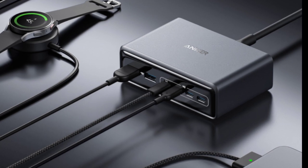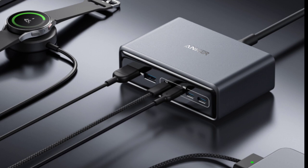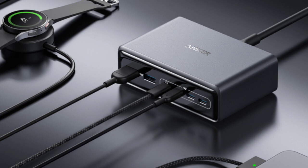There is a control dial on the side of the charger that allows the user to customize the charging speeds between four modes: AI power, low current, port priority, and dual laptop.